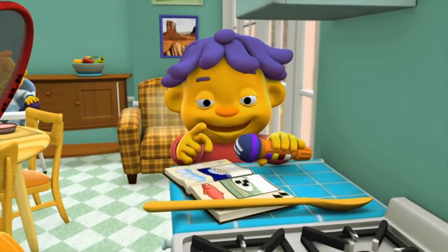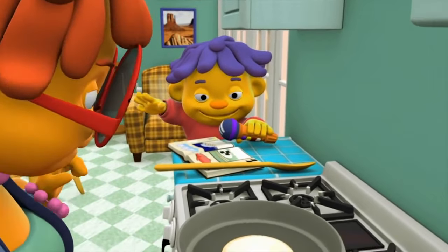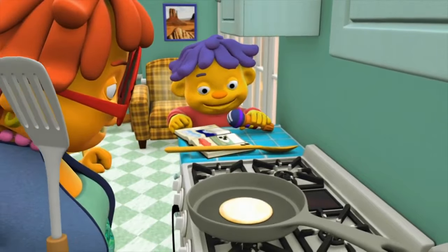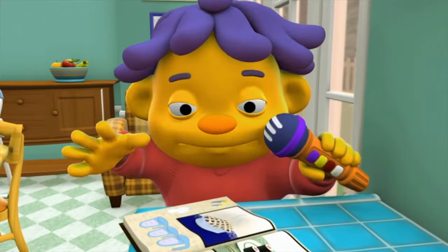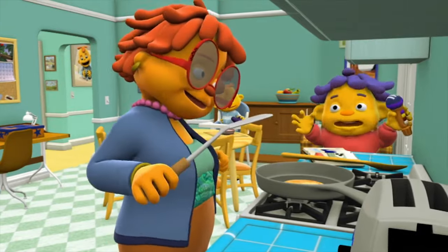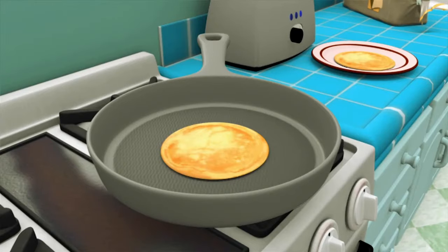I see that the pancake is indeed being changed by the heat. The edges are browning. It's changing. The bubbles are forming. It's time to flip! Flip, flip, flip it. There. Yes! Folks, we have light and fluffy pancakes.